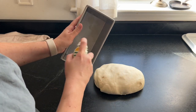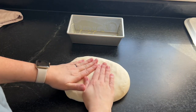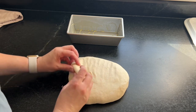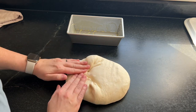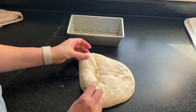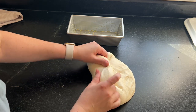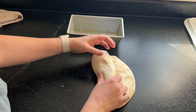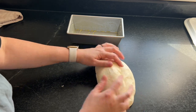I spray the pan with a little olive oil spray — you can also butter the pan, use any kind of oil, or use parchment just so it doesn't stick. For a simple loaf, I flatten it out to get some of the bubbles out and then roll it up into a nice tight loaf shape that fits in my pan.